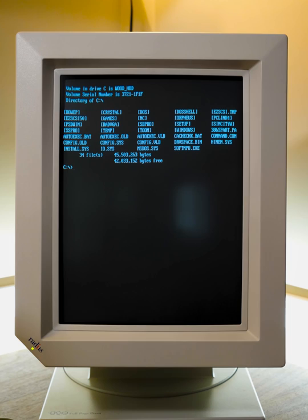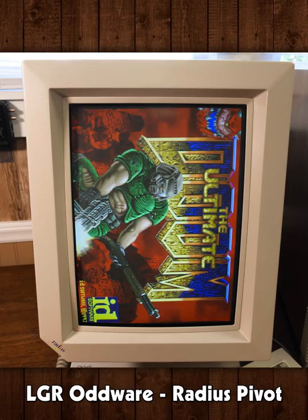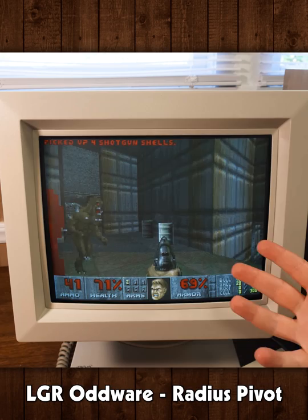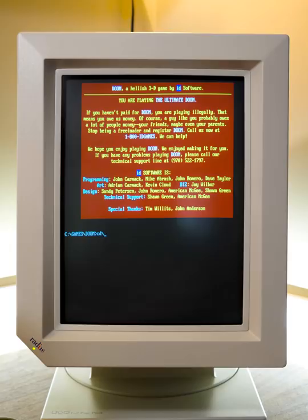In my original Oddware episode for this monitor, I said there's no such thing as portrait Doom or pivot Doom, at least not yet. Somebody do a source port for DOS — Pivot Doom. That'd be amazing. That would be stupid. But I would love to see it running properly, just to see Doom switch between the two.